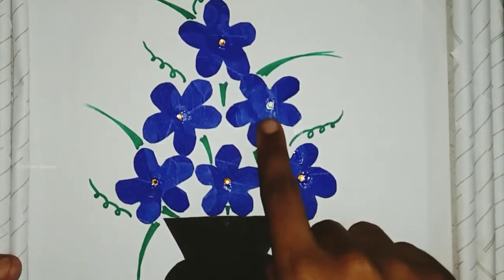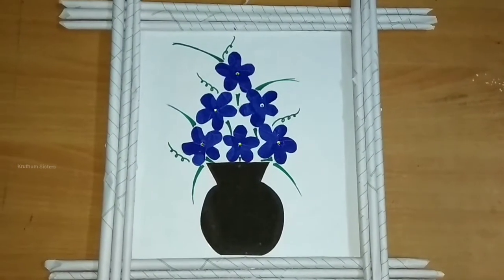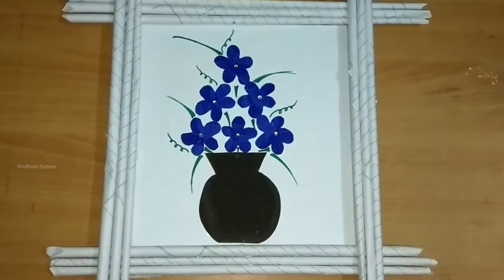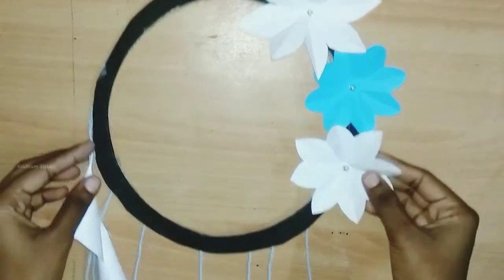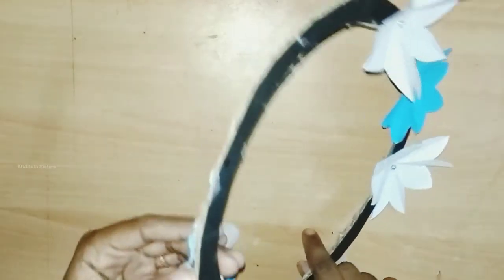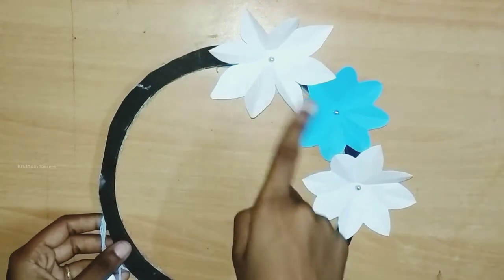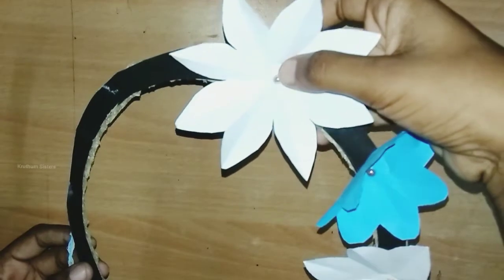This is white color, this is black color. I will show you some brown color — this is white with light blue. You can cut the flowers in the center of the white paper.